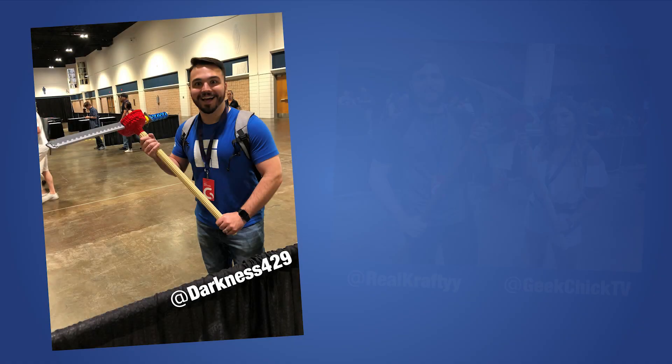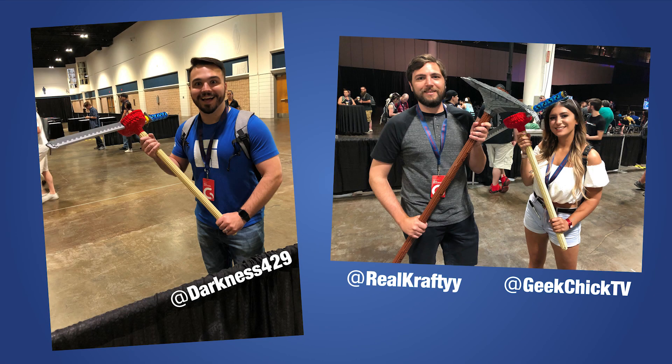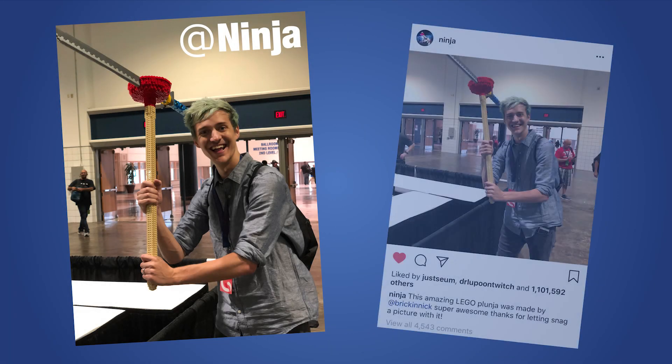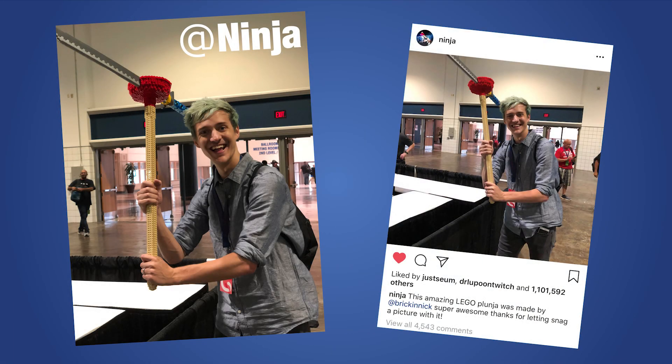So many super awesome people took pics with the plunger at GuardianCon, but it was definitely extra awesome to get a pic of it with Ninja himself. Thanks for sharing it on your Instagram, Tyler — it's really appreciated.